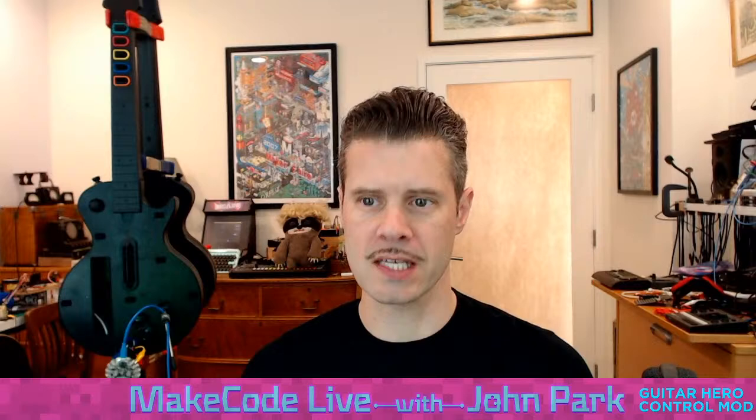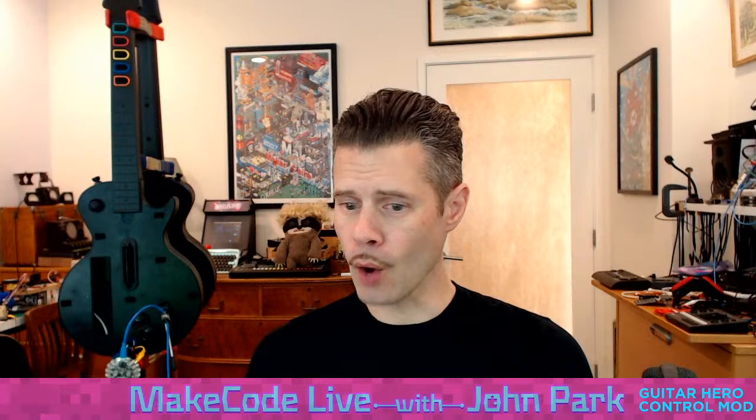Thank you for that. Hello C. Grover, hello Fede2, nice to see you. We're also over on Adafruit's YouTube. So there are a bunch of different places where you can watch this and participate.